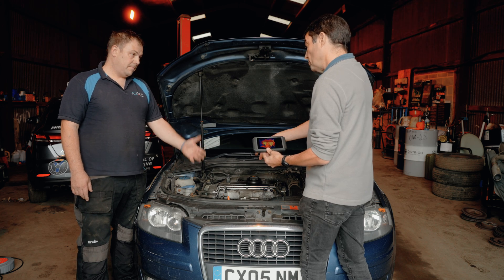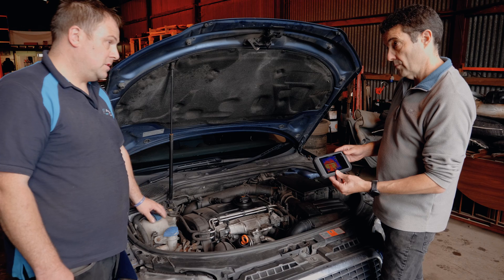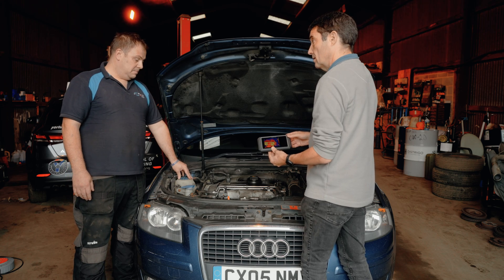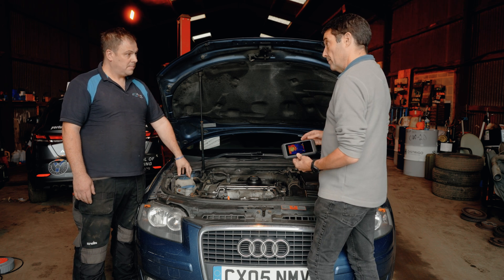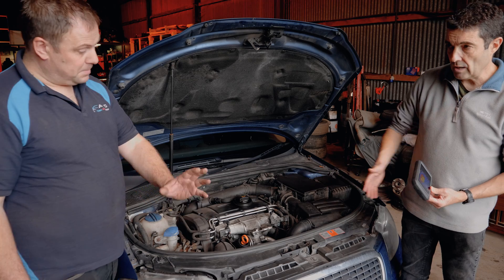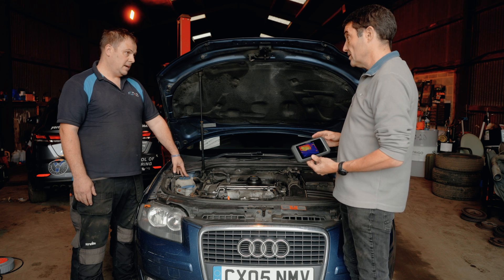Fuel pipes too — the return should be hotter than the supply because the fuel has been compressed and then returns. Radiators as well: you can see whether they're blocked, checking for hot spots indicating blockages. If you can access a bit more of the radiator — pop the grille off — you can see if it's blocked up with silt or something else, which is very useful.